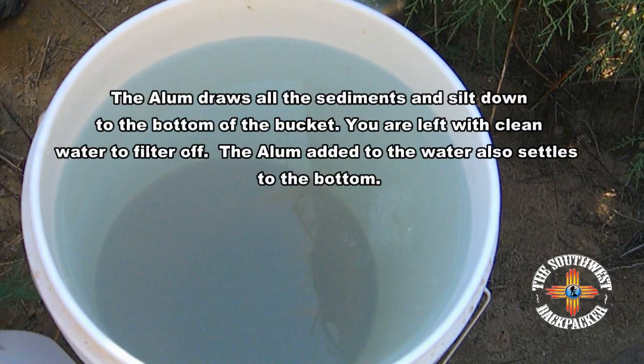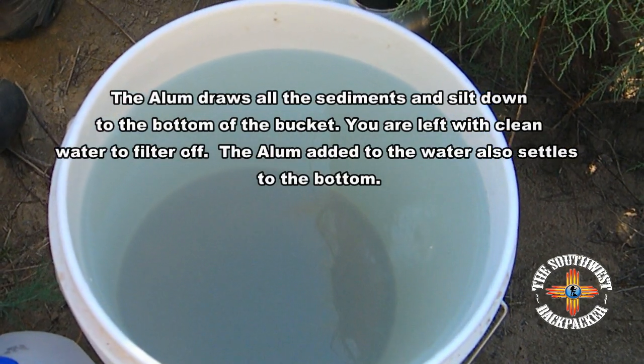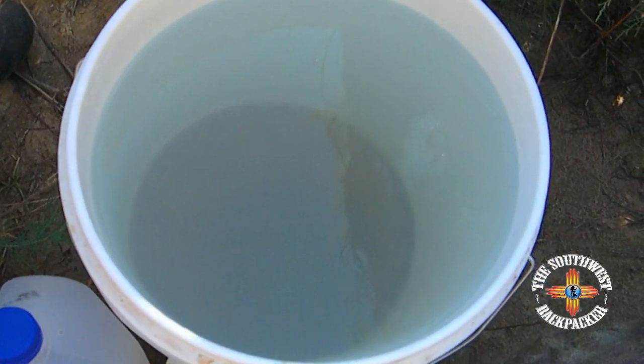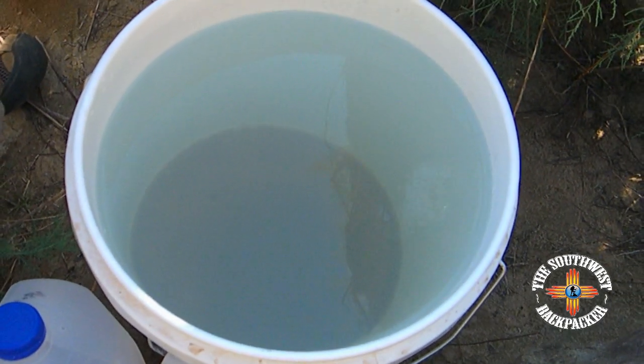They bond together with themselves and it draws all the particles together and they get heavy, drop to the bottom, and you end up with clear water. Really good trick.